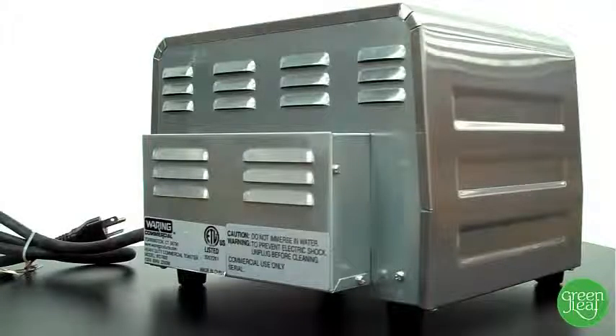The WCT800 is a 120-volt, 2000-watt, 19-amp unit.